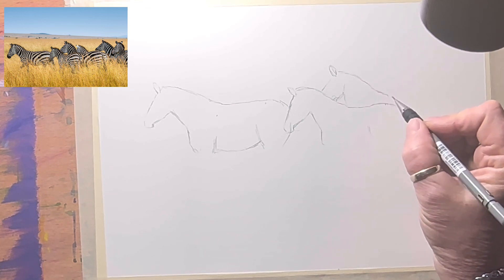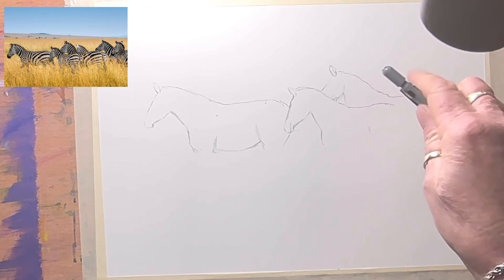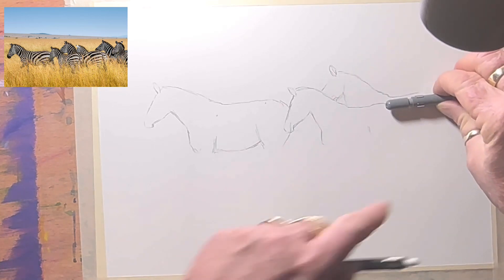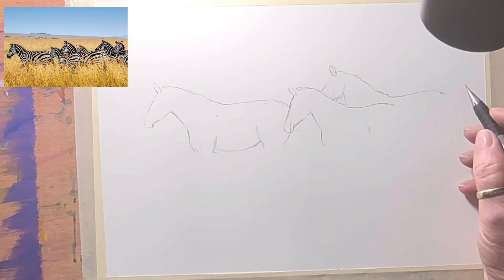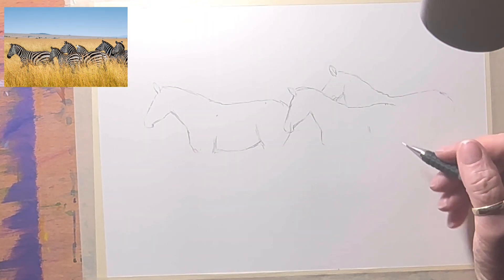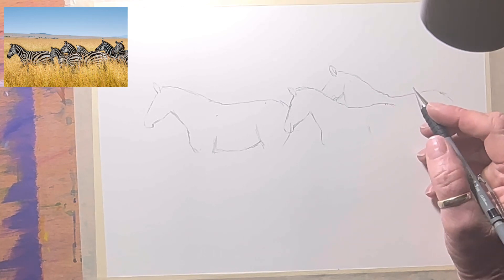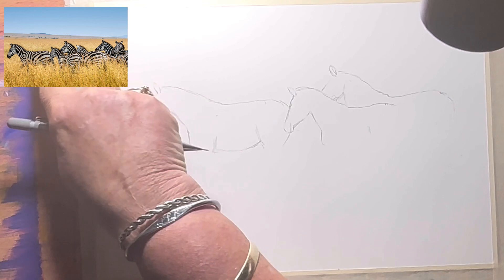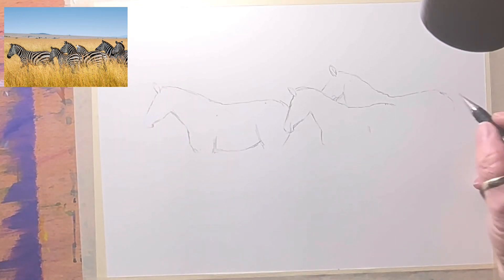You can see I've got his shoulder about there and his bottom goes off out the back. His neck and body is a fraction longer, just a fraction. I'm definitely not going to fit them all in — that's okay, I'll just do the front three: this one, that one, and the two behind it.